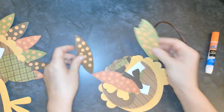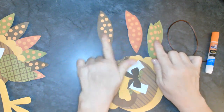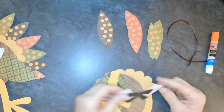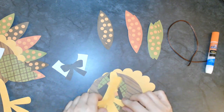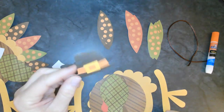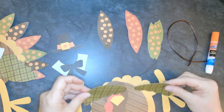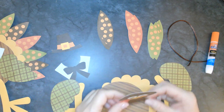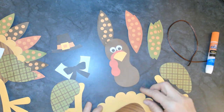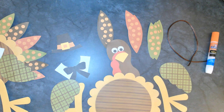We have all different kinds of feathers, different colors with polka dots - I love polka dots. We have a collar with a tie, a couple turkey legs, a hat, and some wings. And a turkey face - gobble gobble! And a body and his belly.